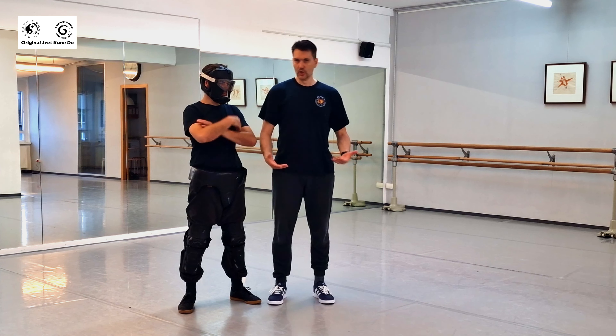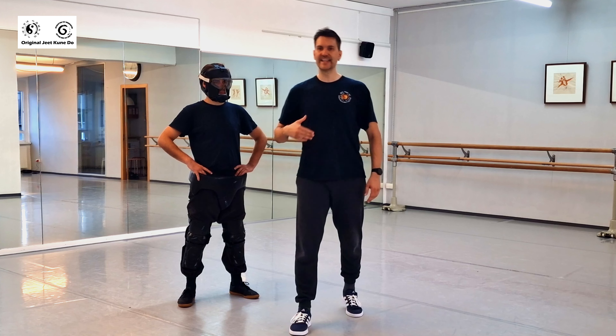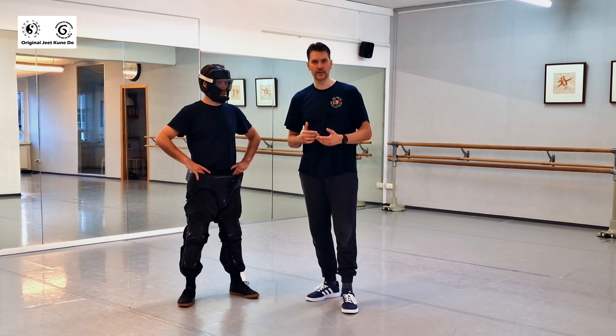You can use these from a neutral position — normal standing, no stance — which is very realistic. You can also use them from an on-guard stance. The on-guard stance you would probably use after your initial attack, when the fight continues, maybe you missed, or there's more than one opponent.